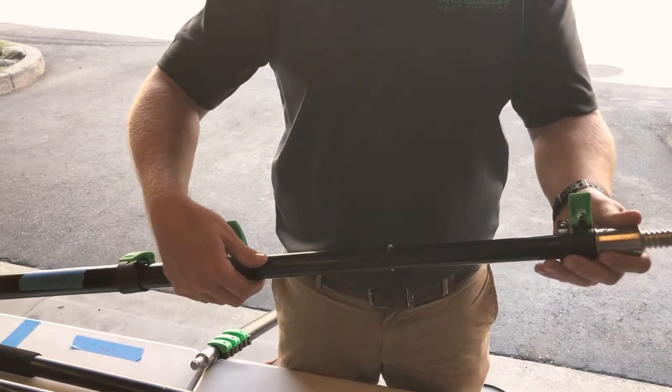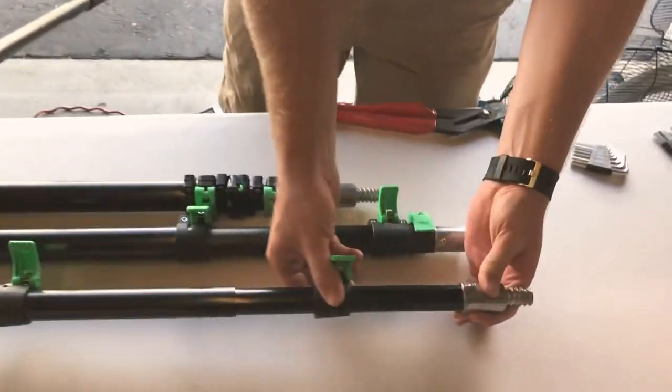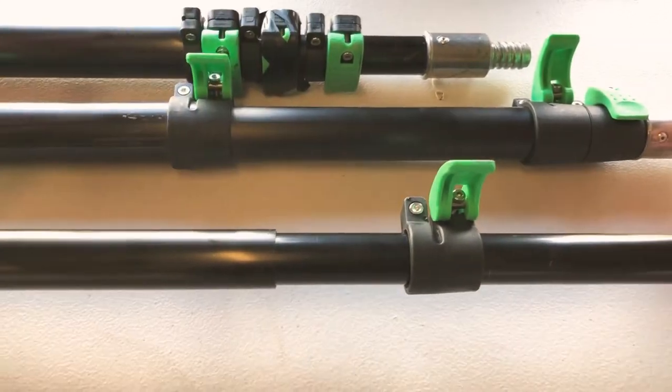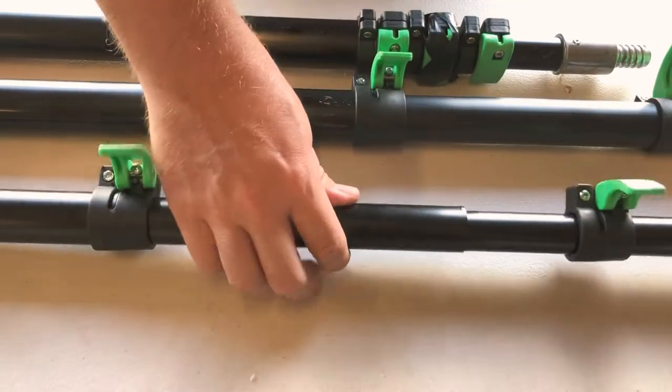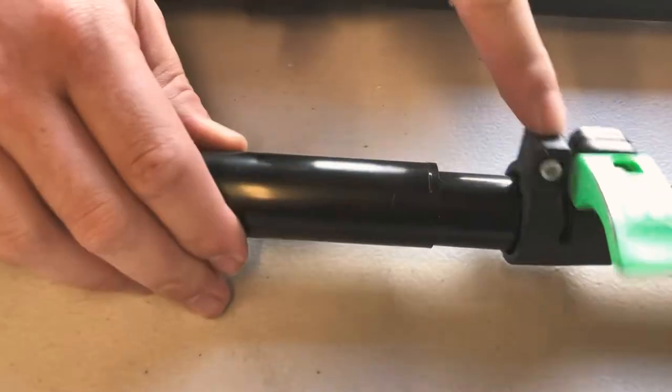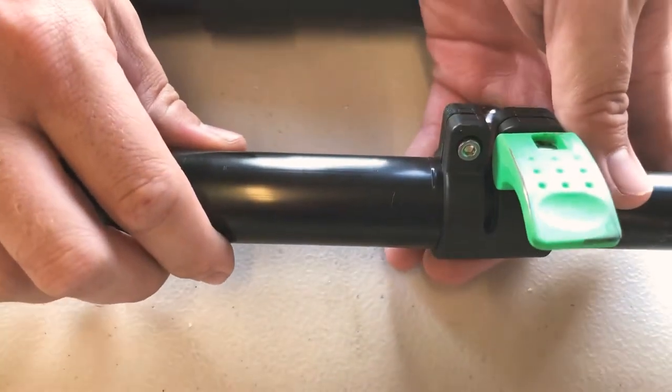What you need to do is slide it back. This piece right here is supposed to go on the pole that was previously stuck inside this portion. There's a lip right here, and that lip is where this clamp is supposed to go on to.